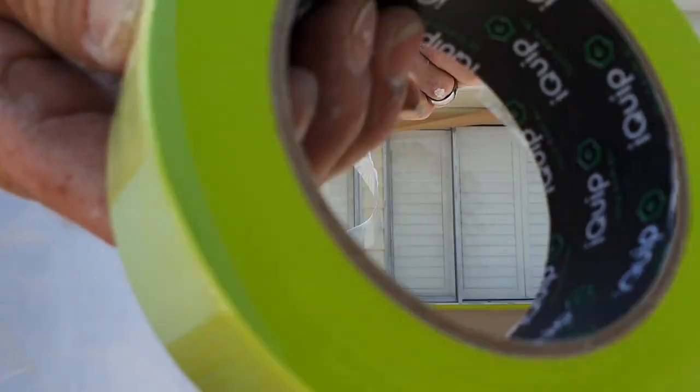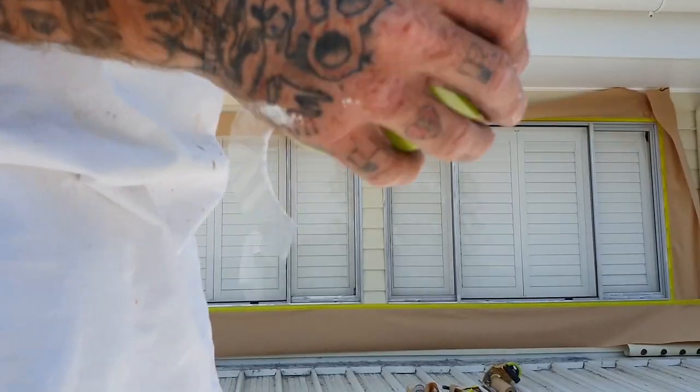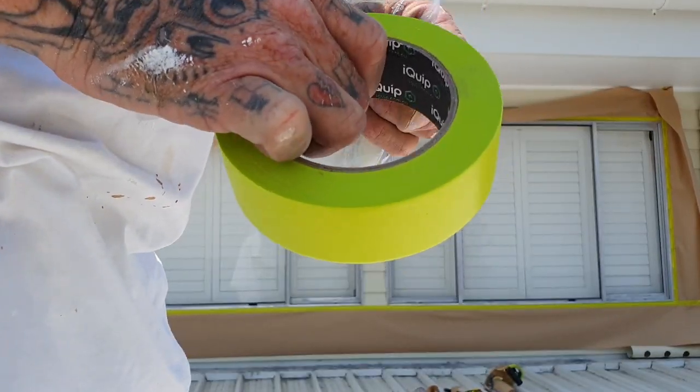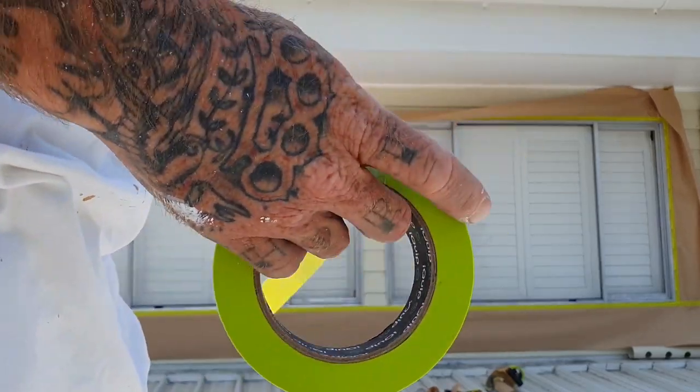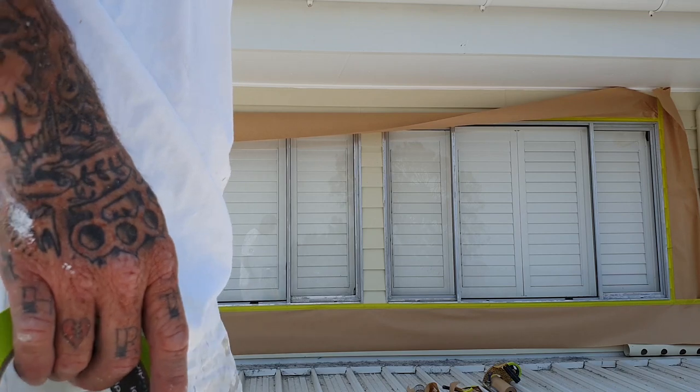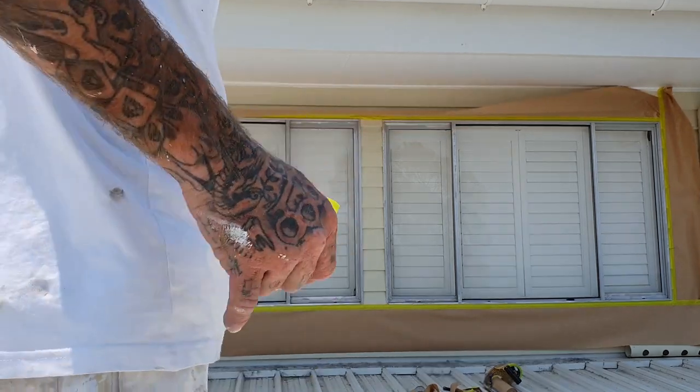Using the one and only — I absolutely love this stuff. You can jump on and buy straight from my website, paintingbyjosh.com.au.